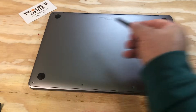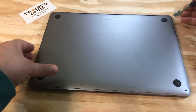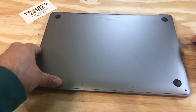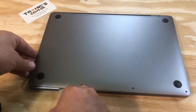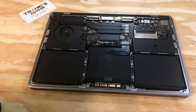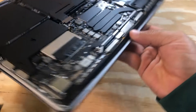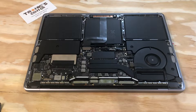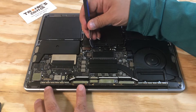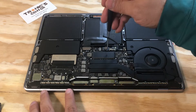Open the bottom case screws. Using your spudger, pull the bottom case and take the bottom case off. First thing first, disconnect the battery — open the cable connector and take the cable off to access the connector.